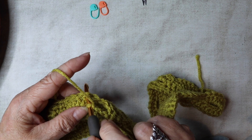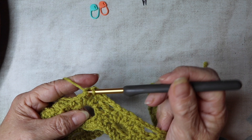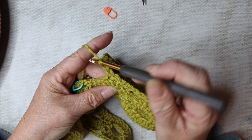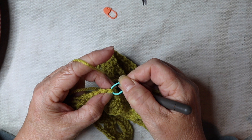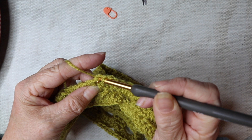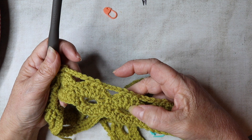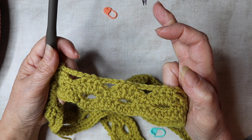Continue — chain three, skip three, three double crochets — all the way to the end. At the end, finish with chain three after the last three double crochets, chain three, skip three, which brings you to the top of that first double crochet. Remove the stitch marker, insert your hook and slip stitch closed. Rows three and four are the pattern throughout — you're going to work rows three and four for a total of 14 times, which is 28 rows, approximately 11.5 inches. Continue and I shall see you at the end, ending on row four.